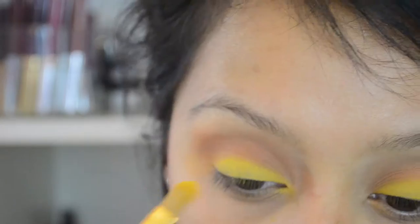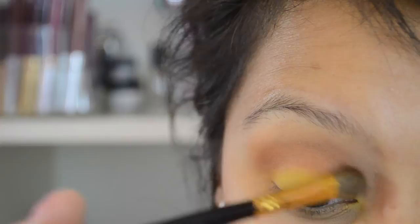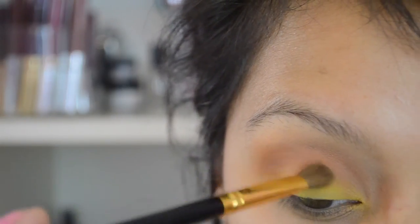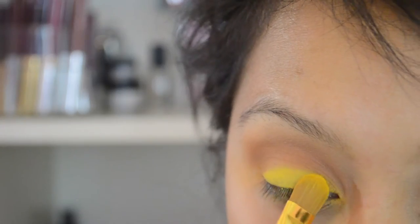You can go ahead and gradually add more lid color. For this next step, I'm using a brush with no product — I'm just lightly blending the yellow into my crease color so the yellow blends in and doesn't look super harsh.